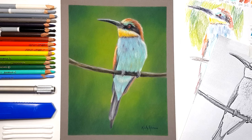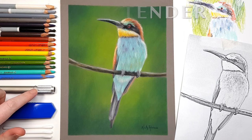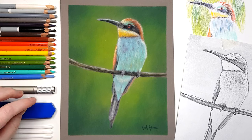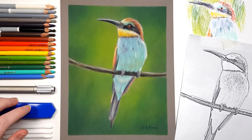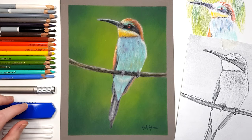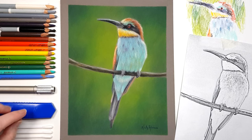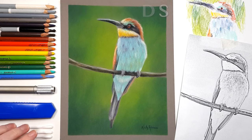Some other tools I use with my pastel pencils include a pencil extender — great if your pencil is getting too short, you just slide the pencil in and screw it up tightly for a longer handle. I sharpen my pencils using a craft knife or Stanley knife, and I'll go through how I do that in a moment. The last tool I use is cotton tips or q-tips, which I use to blend my pastel.